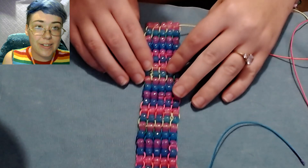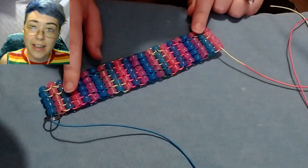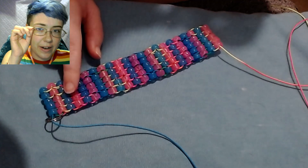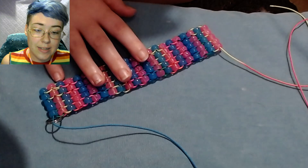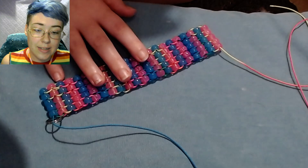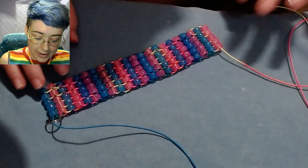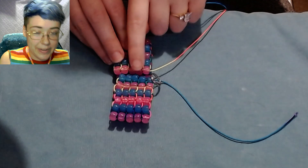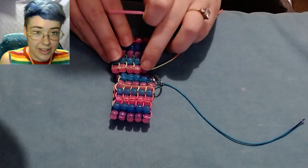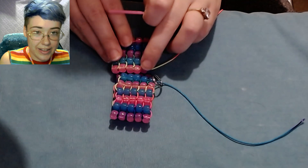My bracelet is now 22 beads long, which is perfect for my wrist size. I do recommend making yours an even number of beads long, just because the method in which you tie it off might be a little bit different if you have an odd number of rows. So just to make it easier to follow this tutorial, I would do an even number, but you can do an odd number too — you just might have to wing it a bit when tying the knot. Essentially, we're going to want to bring the two ends together, and then I'm going to basically pretend that this side are all individual beads that I'm adding onto this side.